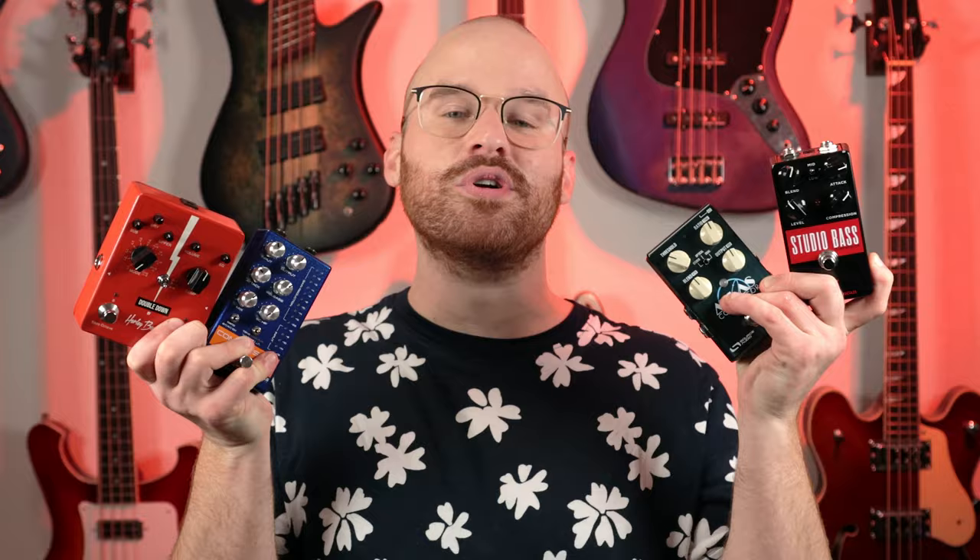Today I wanted to take a look at compressor pedals and see how these little boxes can make such a big difference in the signal that we're trying to record.